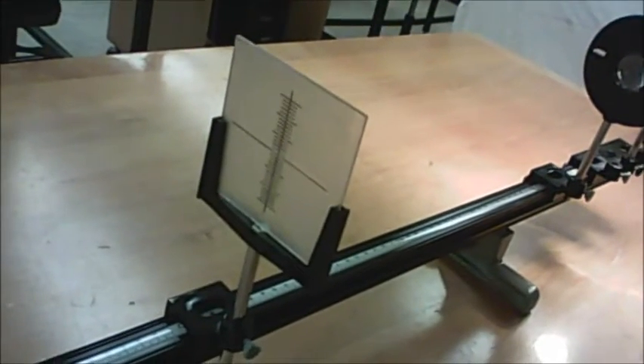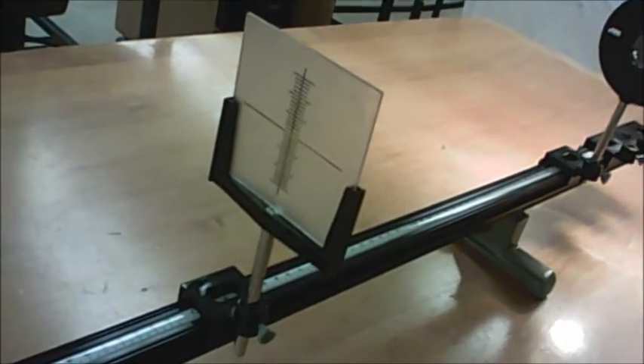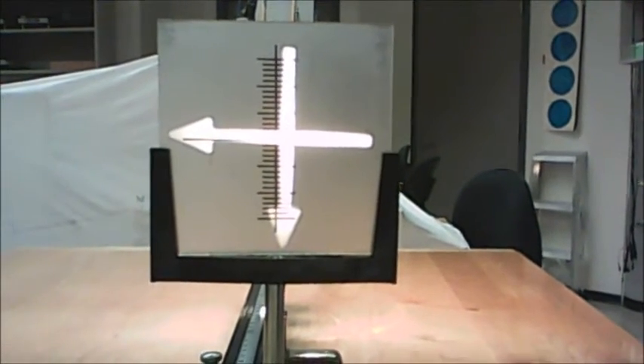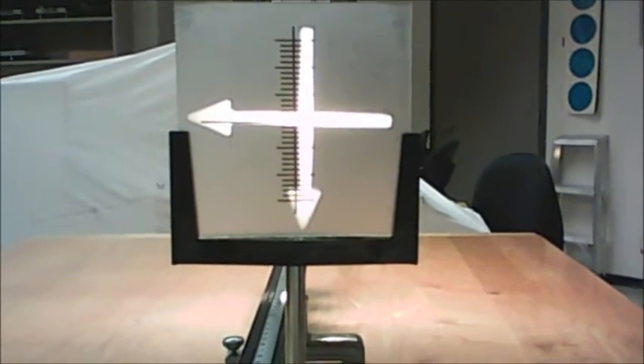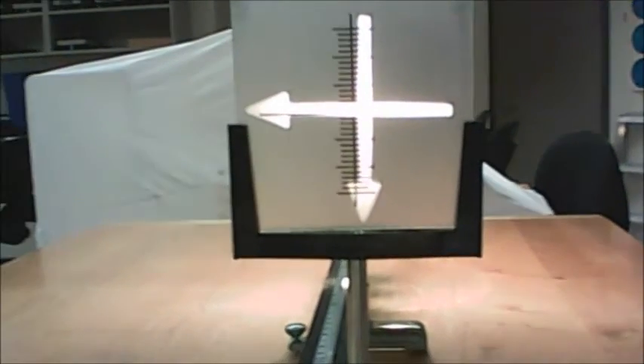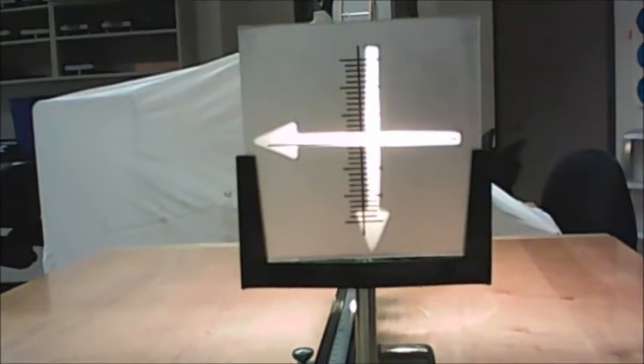This is a typical setup, and we're supposed to have a nice sharp image on that screen. You don't see much, do you? That's because the perfect place to put your face in order to view the image is looking straight back towards the light bulb. So if you put your face down on the same level as the screen, looking straight back at the light bulb, then the image becomes really nice and bright. And you view it from the back, not from the front.